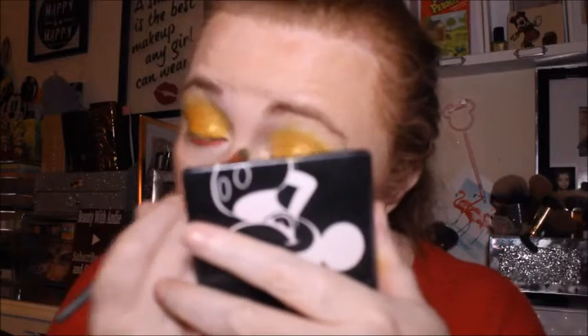Now I want to go in with the Natasha Denona palette and just use the Illusion shade in the inner corners. The only thing the Cake palette is missing is an inner corner highlight shade, and I hate it when companies do that — it means you've got to find another palette or highlighter. Since I'm using this anyway throughout summer, I thought I might as well drag it out.